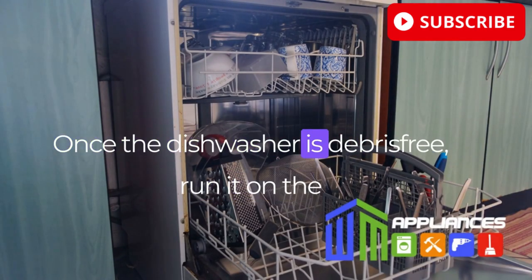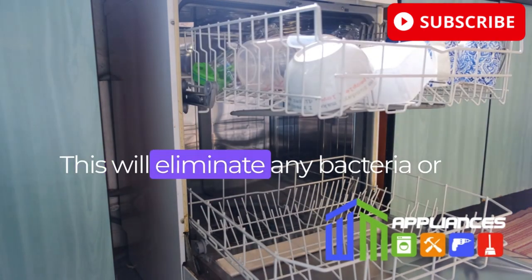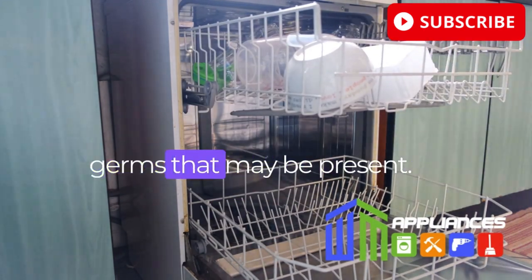Once the dishwasher is debris-free, run it on the hottest cycle possible with no dishes or detergent. This will eliminate any bacteria or germs that may be present.